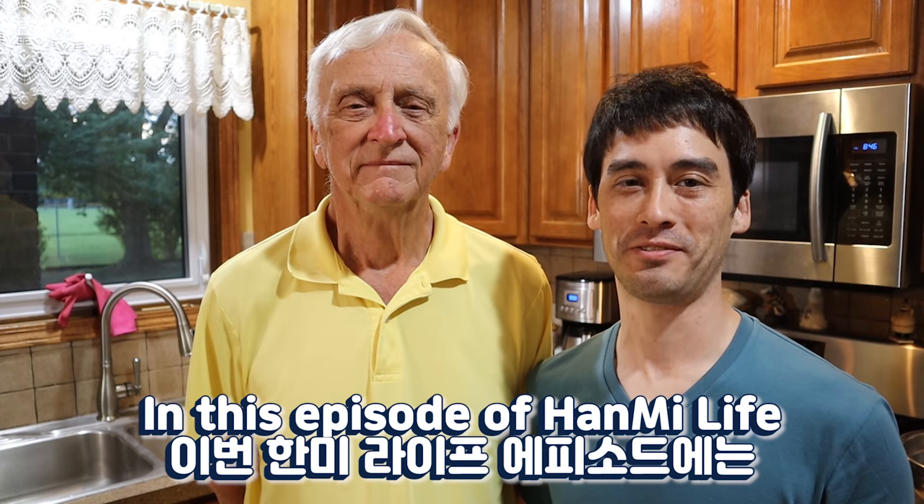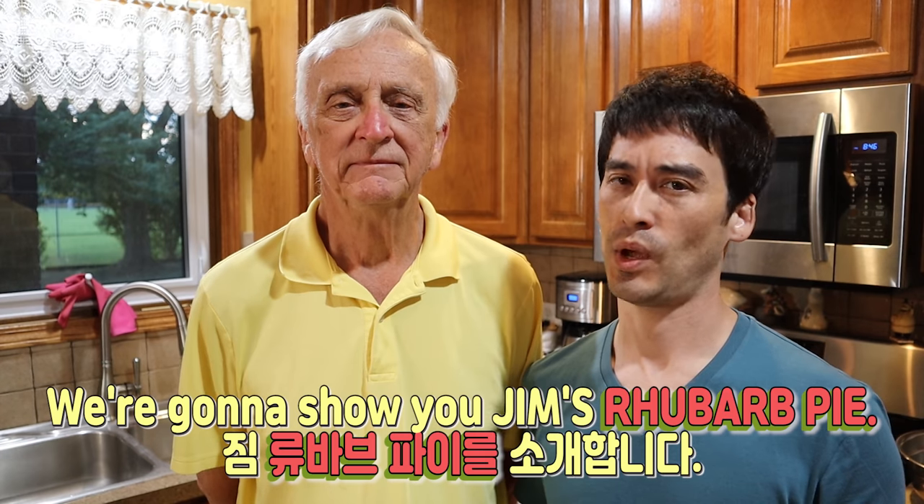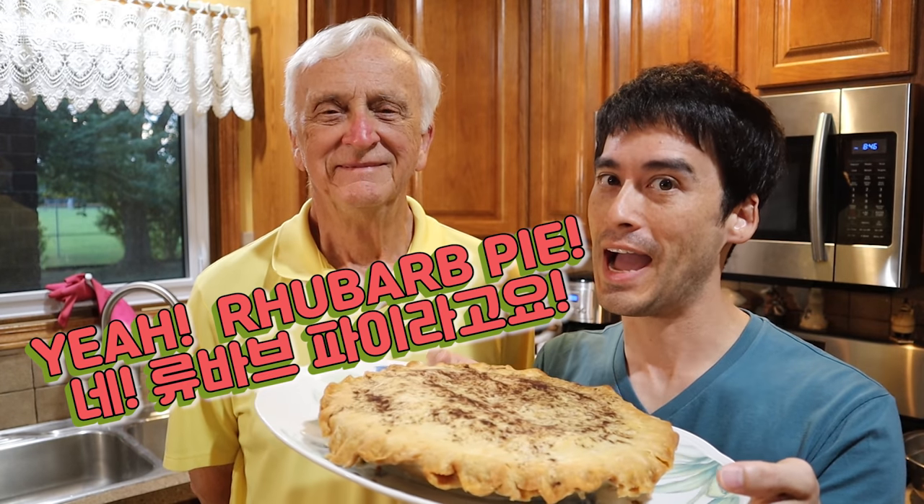In this episode of Hanmi Life, we're going to show you Jim's rhubarb pie. Rhubarb pie? Yeah, rhubarb pie.